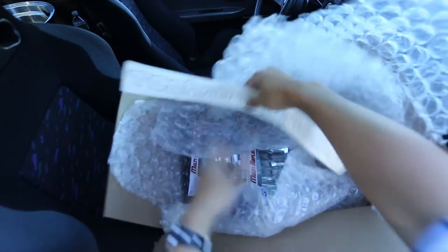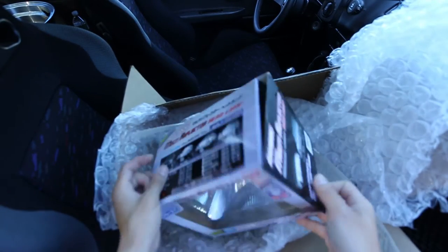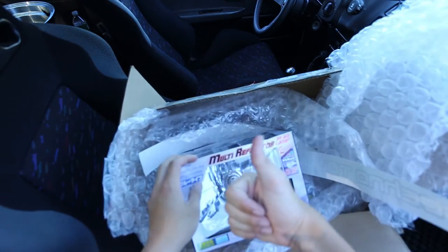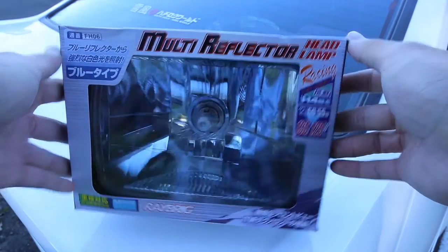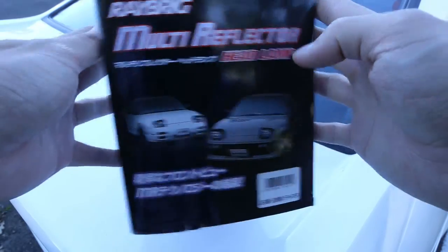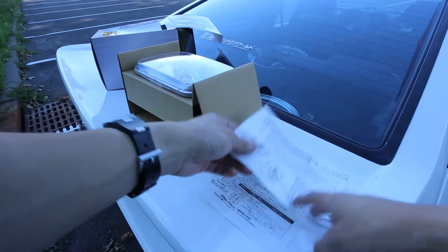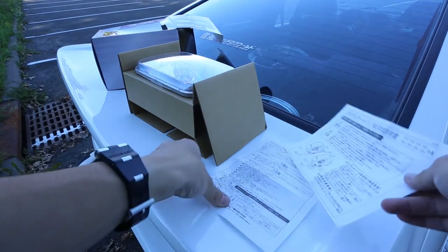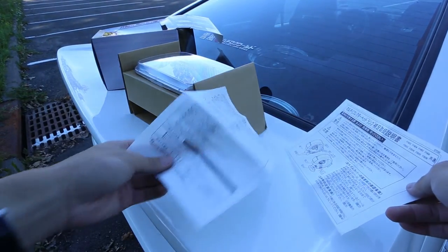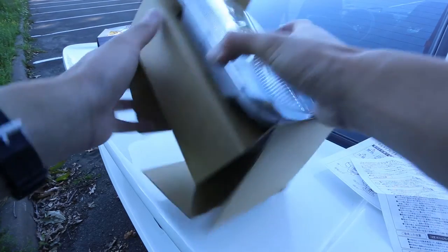Big shout out to Technotoy Tuning for selling these awesome products. Here's the packaging of these Ray Briggs multi-reflector headlamps. Inside we get the instruction manuals, the headlight housing, as well as the included H4 light bulb.